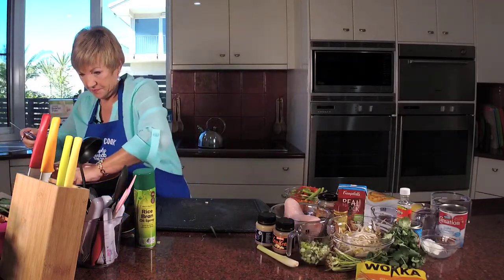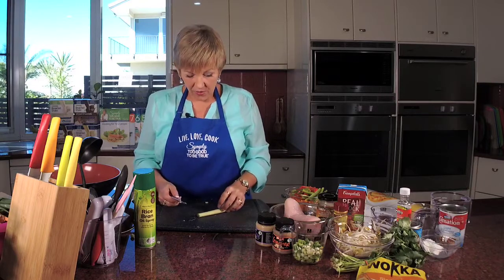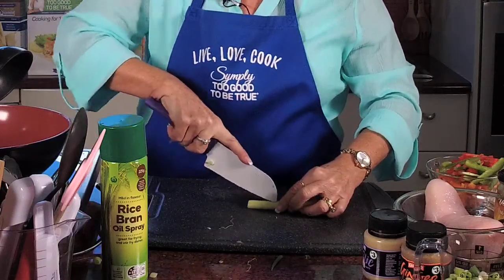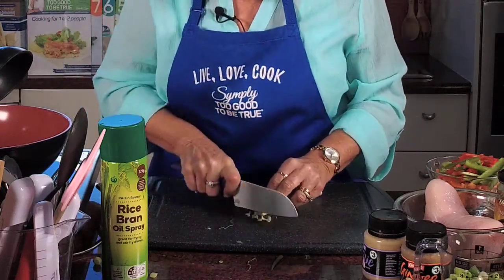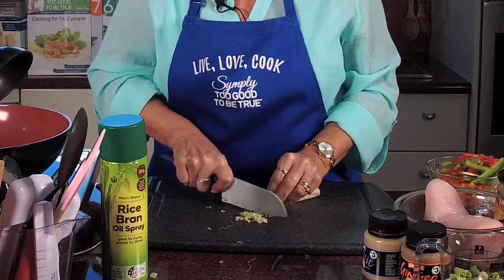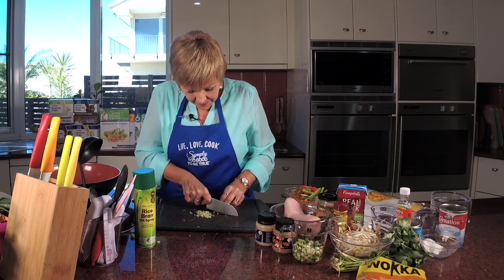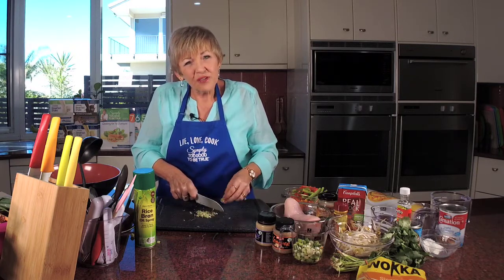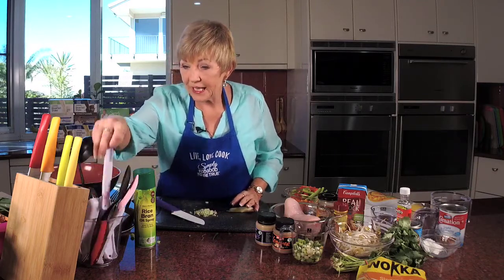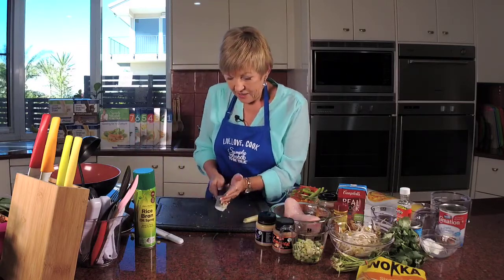Now let me show you an easy way to do lemongrass. We want a teaspoon. I'm going to cut down the middle, then turn it over and cut down as well so you've got little quarters, and now it's really easy to just slice it in thin strips. Cutting it that way makes it so much easier. We want a teaspoon — that's looking great. I'm going to put that in with the shallots. There's our lemongrass done.